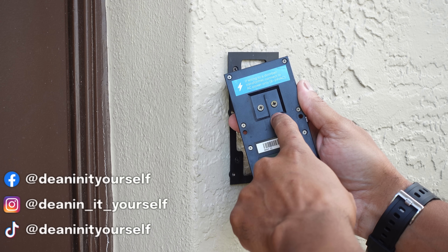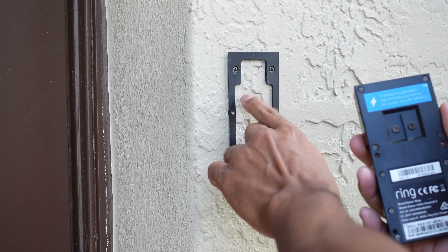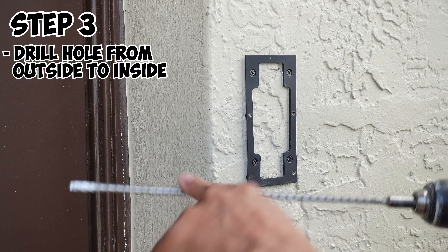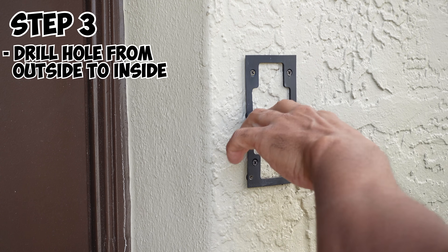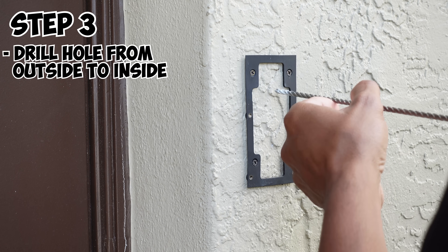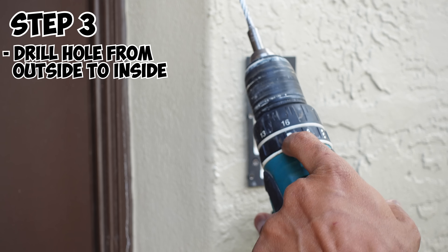If you notice on the back of your Ring doorbell, there are two screws — that's where we're going to connect our power. So we want to drill a hole on the plate somewhere behind these screws for our new wires. Next, use a drill bit like this — mine is for a concrete wall or masonry. If you don't have masonry and you have wood, just use the appropriate drill bit. Make sure it's long enough to go all the way from one side to the next. Once you're ready, go ahead and drill your hole. If you're drilling through concrete, make sure you have it on the hammer bit setting.